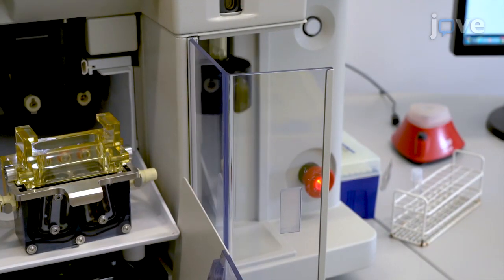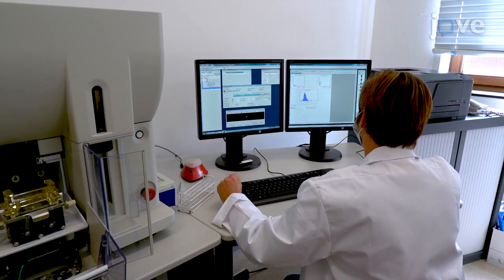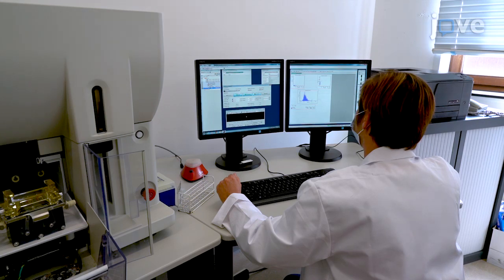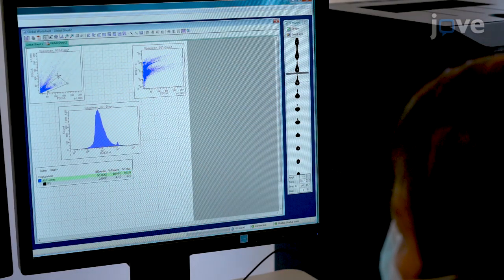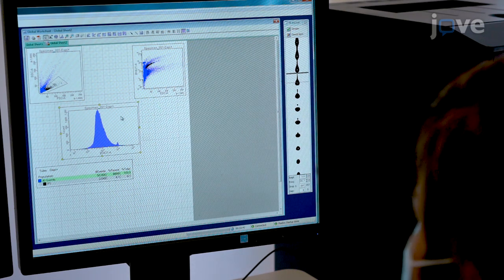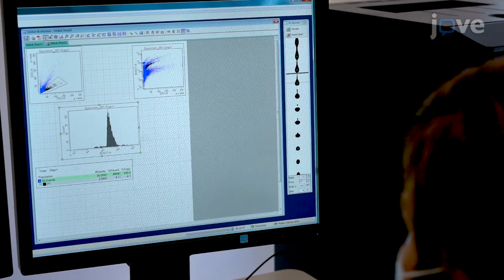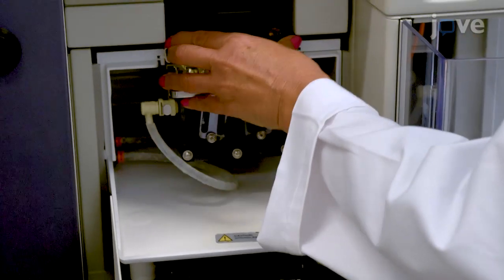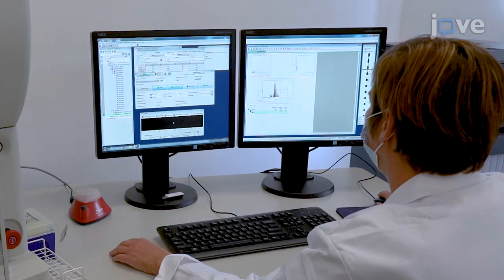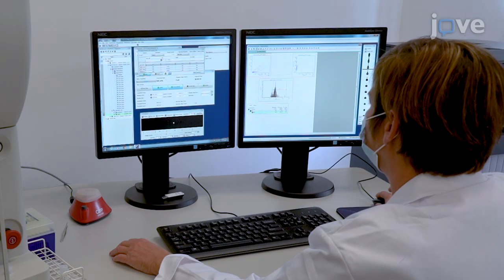Load the unstained control sample into the cell sorter and record 5,000 events. Then load the stained sample and record 5,000 events. Draw FACS gates for identification of single nuclei by comparing the HOECHST fluorescent signal between the control and stained samples. Then sort HOECHST-positive nuclei from the stained tube into a new 1.5 milliliter tube containing 50 microliters of PBS with 5% BSA.